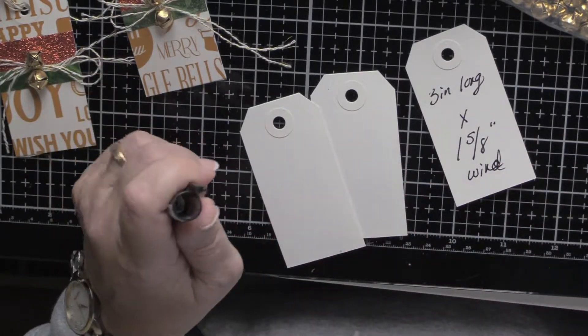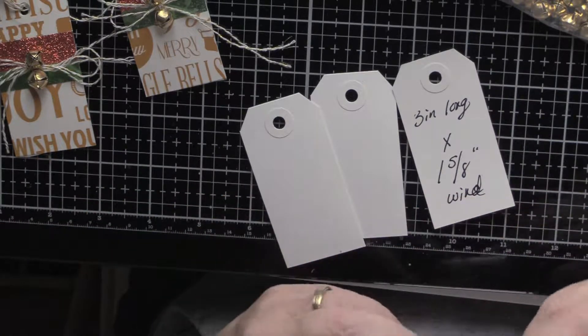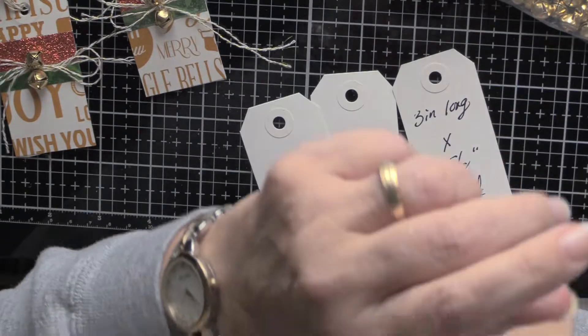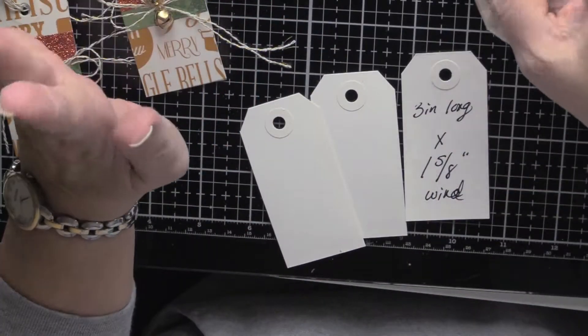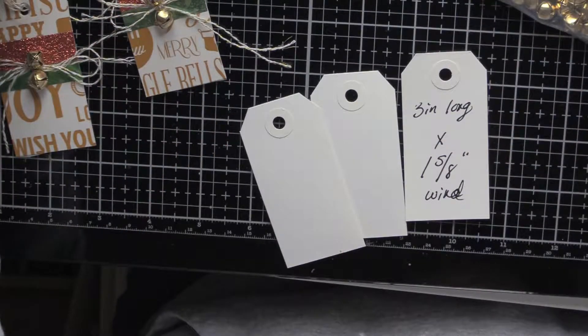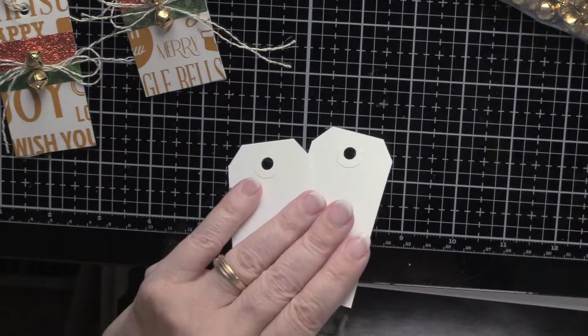However, you can use any size you want, any washi tape you want. You don't have to put bells on it, you don't have to put string on it. Just remember, this is your project and I'm just trying to give you some ideas. You don't have to do exactly what I do — just use what you've got. All right, let's get started.